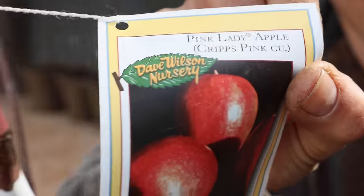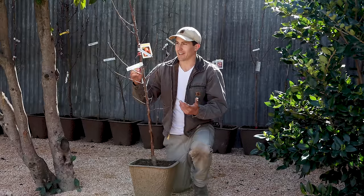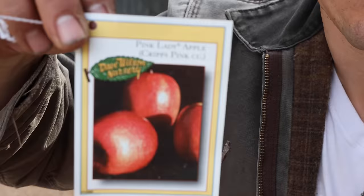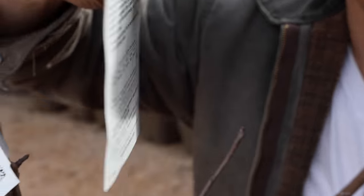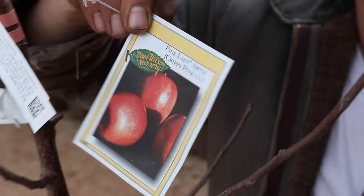The Pink Lady Apple — one of my favorite apple varieties — is adaptable to the chill hours we have here in Sacramento. This should start being ready to harvest around mid-October, and I'll probably be picking apples all the way until late November.